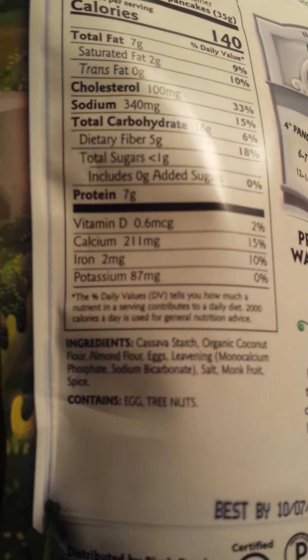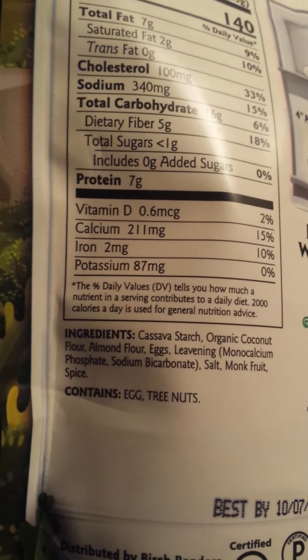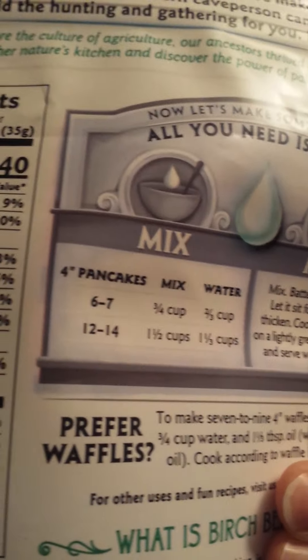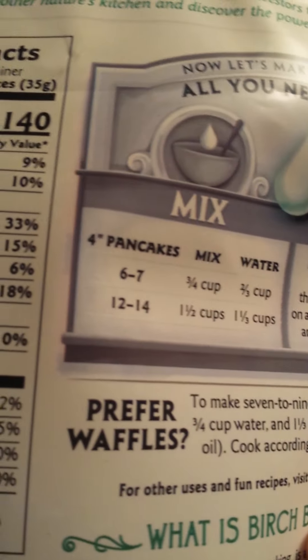These are the ingredients, if I can get it to focus there. So that's what's in it, and you can read more about it later, but all you need is water to make this. So here's how easy it is — I'll take my scissors and open that up in a moment, and use my handy-dandy measuring thing. I'm going to fry them up today in some coconut oil, but you can use anything you want.